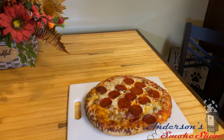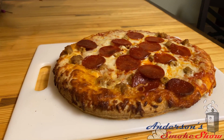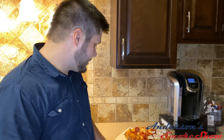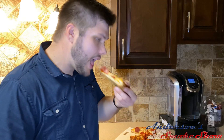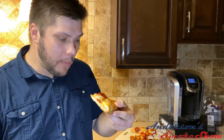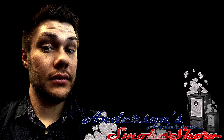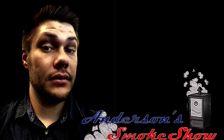We've got the pizza on a cutting board here now — we're going to go ahead and give this a try. Boy does it look good. We've got our pizza cooled down and cut — it's time to give it a try. Man, is that good! Thanks again for watching Anderson's Smoke Show. Be sure to like the video and subscribe to my channel to keep up with the latest content.